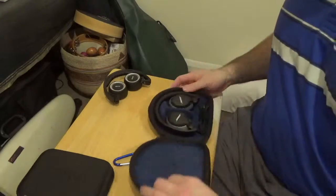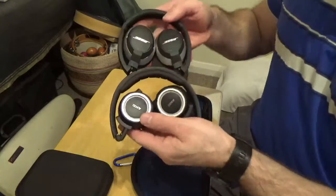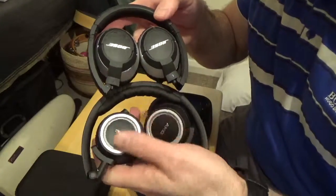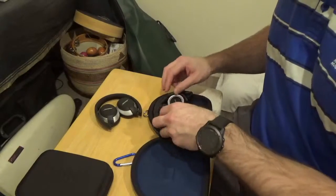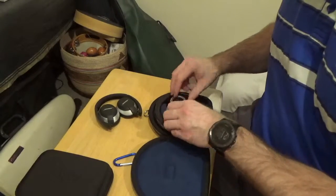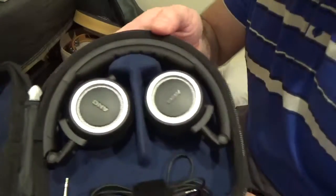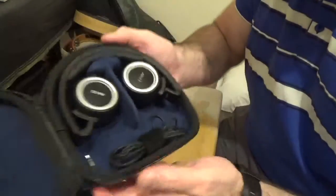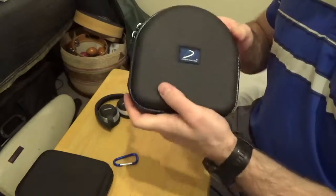Doing the same thing with the AKGs — they are very similar. They're slightly wider, but they do fit no problem. And they close just like before as well.